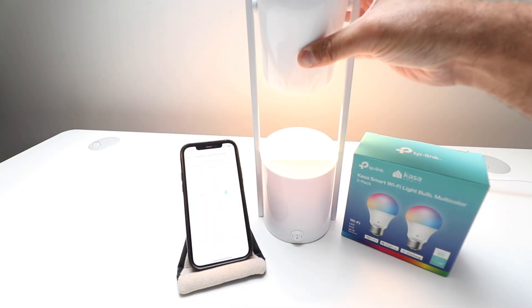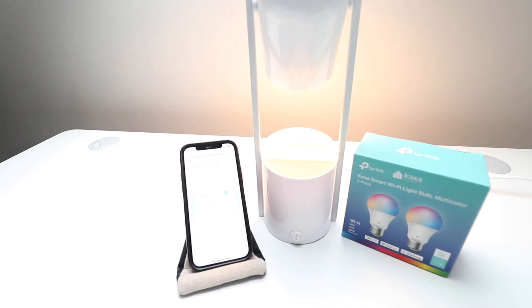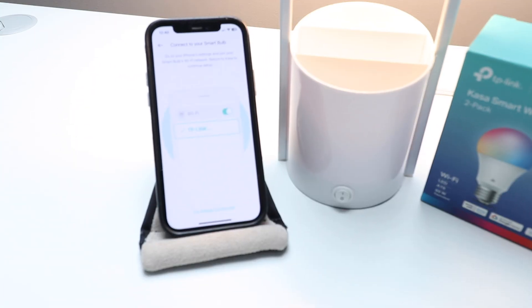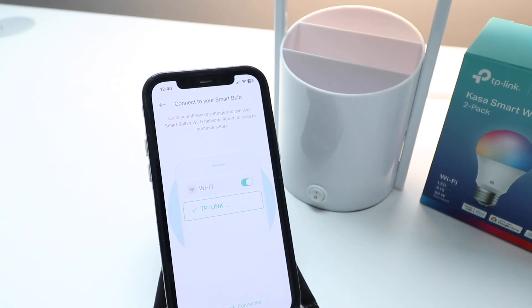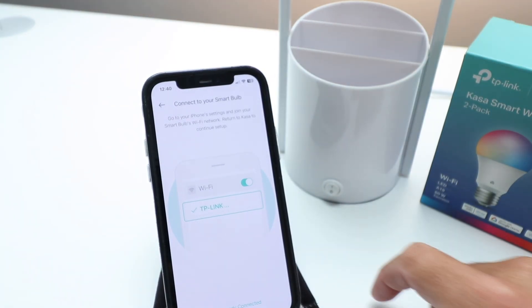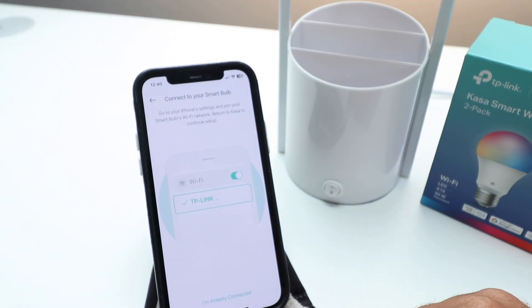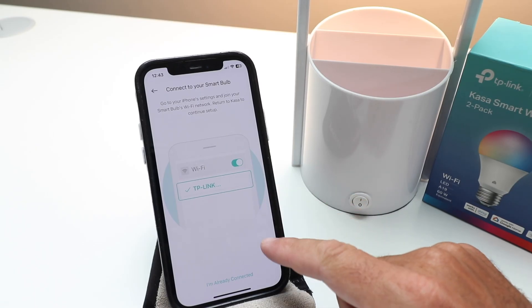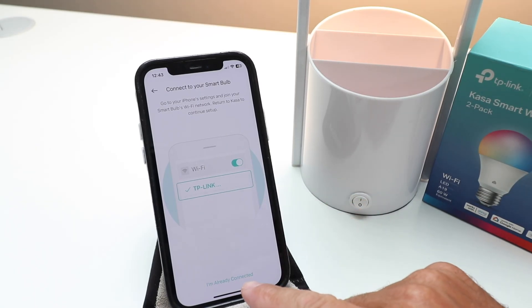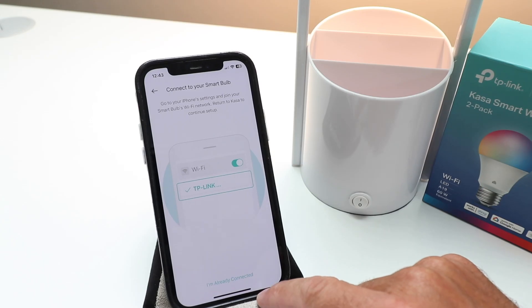Now let's click next. It says connect to your smart bulb — go to your iPhone settings and join your smart bulb's Wi-Fi network. So we're going to do that right now. We'll zoom in so we can see these instructions a little bit better. Now it says go to your iPhone settings and join your smart bulb's Wi-Fi network, then return to CASA to continue the setup.